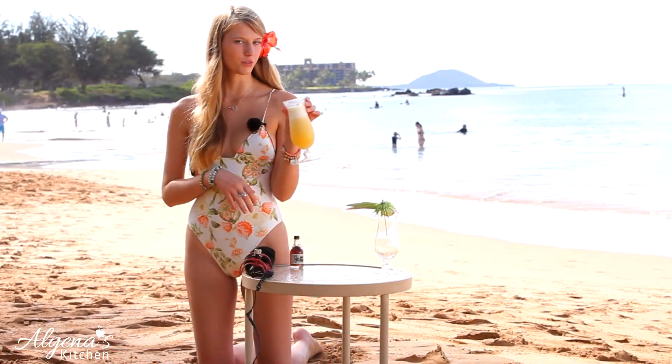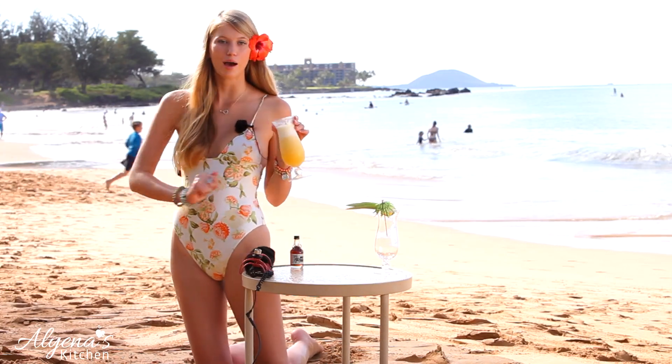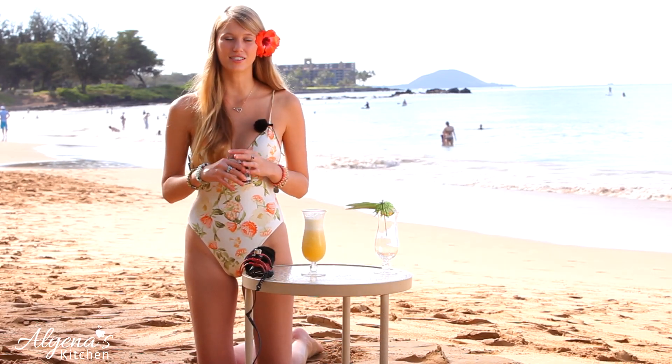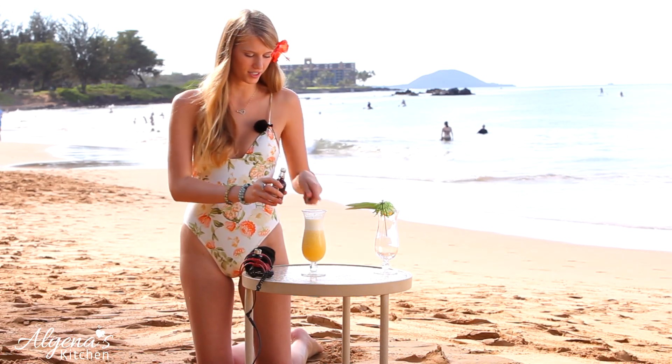Here we have our delicious Mai Tai smoothie — this actually makes one to two drinks depending on how much you want. Now the last thing I'm going to be topping it with is some dark rum. You can't have a Mai Tai without a little dark rum on top. So let's do it.